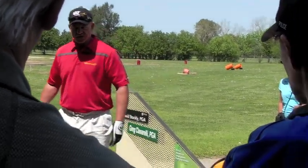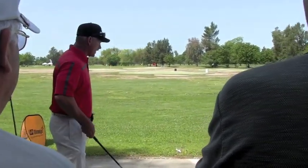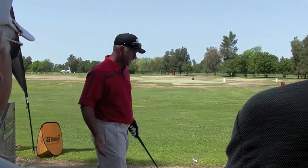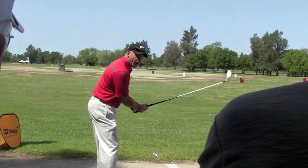Why do those guys that are so good at this game — we haven't. They seem to go out and play the game this flawlessly every day. They're crying and winning because they only hit three birdies when they should have had six. But there's one thing that they all have in common.